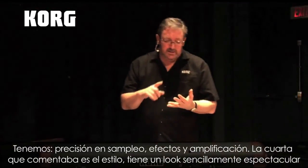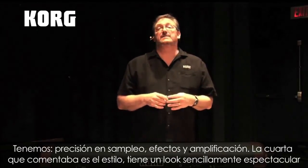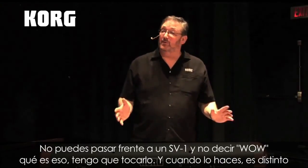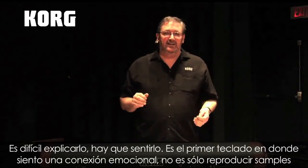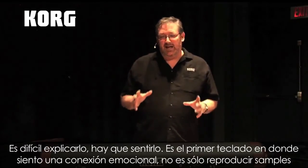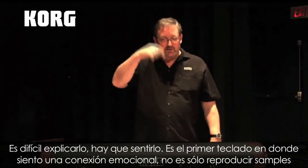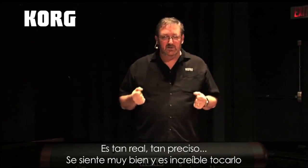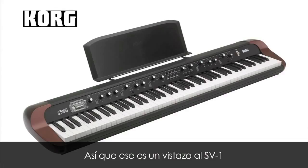Accurate sampling, accurate effects, accurate amps. The fourth component I was telling you about is style. This thing just looks so wonderful — you can't walk by an SV-1 without going 'what is that? I've got to play it.' And when you do play it, it's just different. It's hard to explain; you just have to try it. Because it's the first keyboard I've ever played where there's really an emotional connection. It's not just triggering a sample — it is so real, so accurate, it just feels great and it's wonderful to play. So that's a quick look at the SV-1.